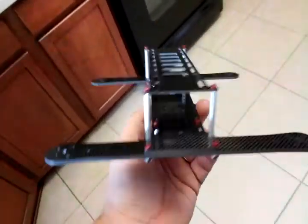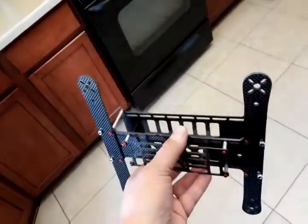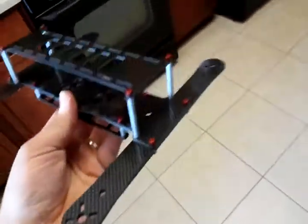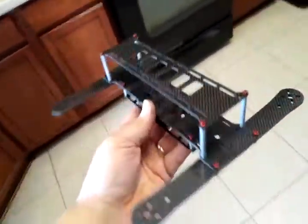This is the exact same specs as the Metal-Head frame, just done in carbon fiber. 133 grams. If you want one of these, they're going to cost around $140 to $150 because the carbon fiber is expensive.